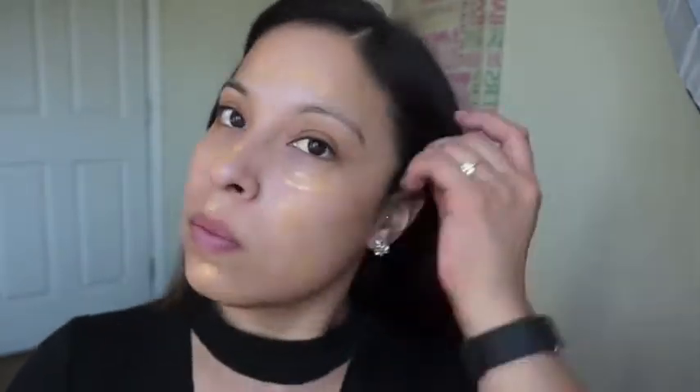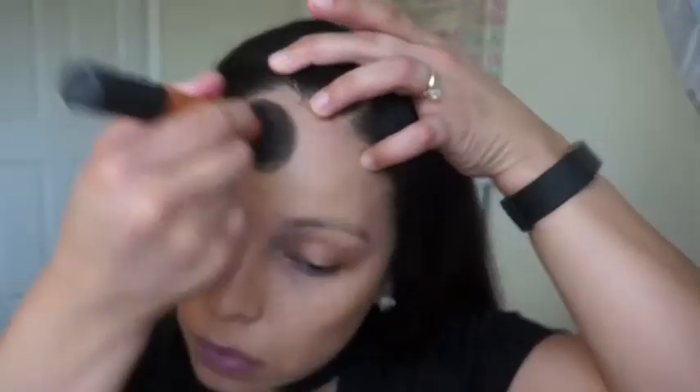Starting off, I'm just going to use my MAC Studio Fix Fluid in NC30. I did not realize how pale I was, but it is winter time so you do get a little bit paler. I'm just going to use this — I already have moisturized my face with my Ponds lotion.